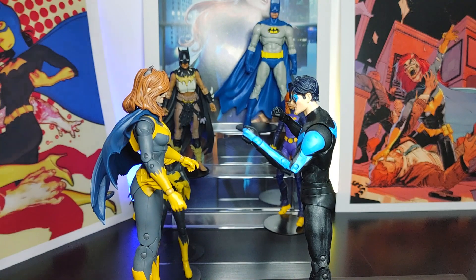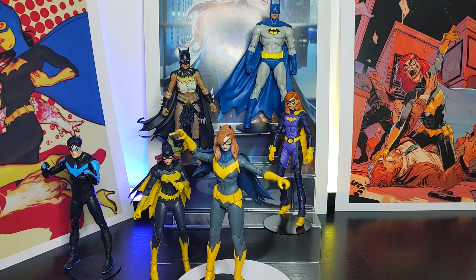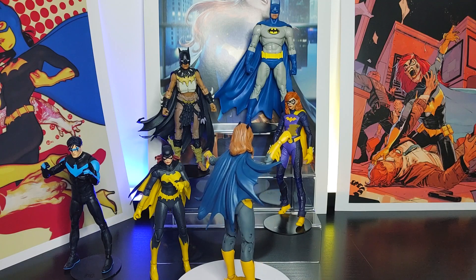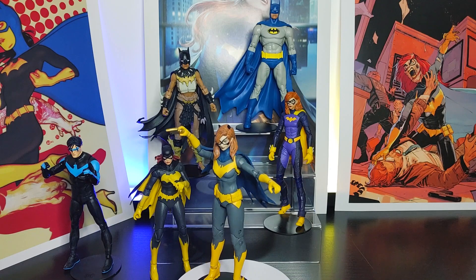Let me know what you guys think — do you agree with me on this figure? Are you planning to purchase it? Leave it in the comment section below. As always, make sure you hit the subscribe button to support the channel and keep up to date. That concludes the overview of Batgirl from the Art of the Crime storyline — on to the next one.